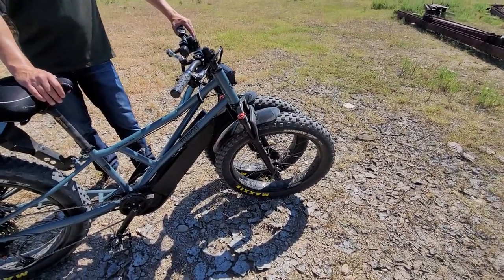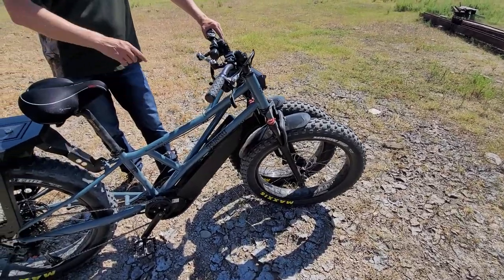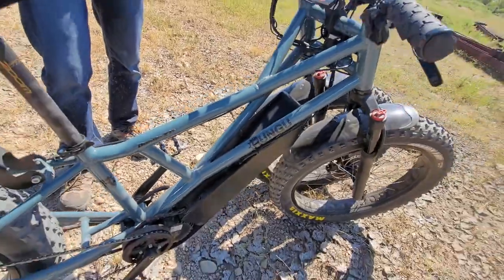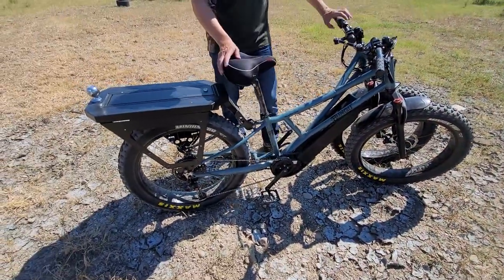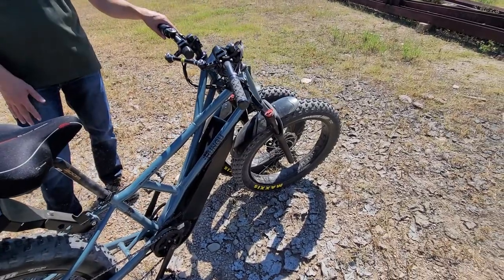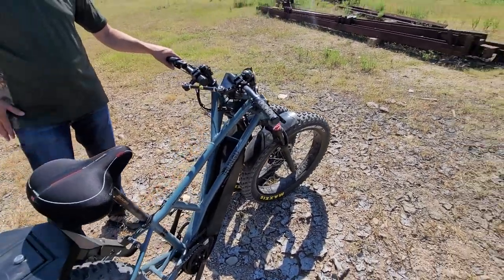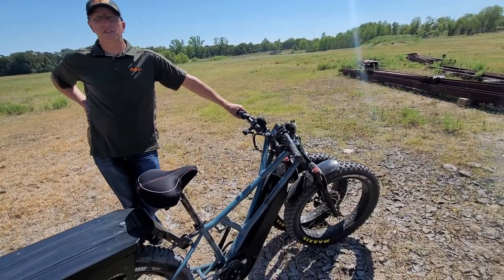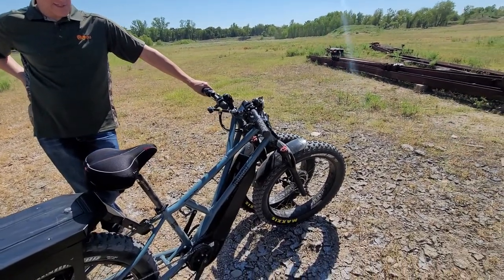So this is a Rungu? Rungu Dually — it's actually a Rungu Dually XR. The XR means extra range. We've got two batteries in this — an 18 amp hour battery here and an 18 amp hour battery here. It's the most powerful production motor setup for e-bikes that's on the market.